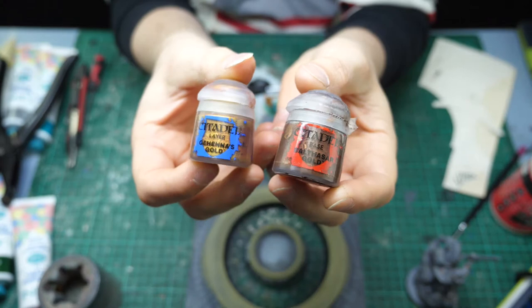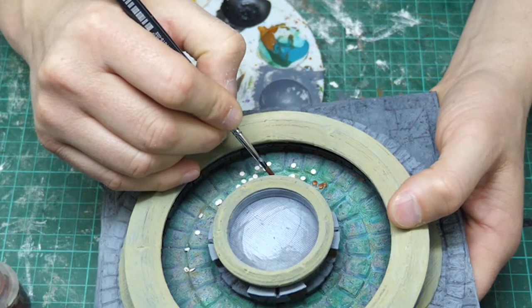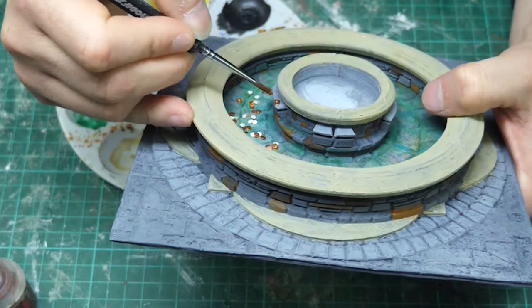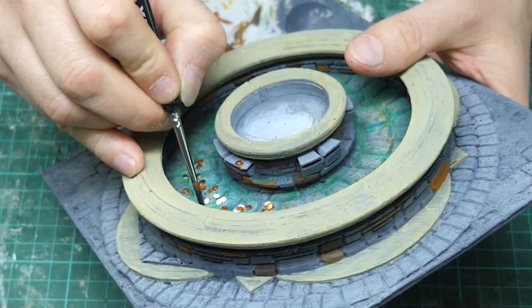Using a Balthasar Gold and then a Gehenna Gold dry brush I go over the coins — probably about two-thirds of them. You know, people will want to throw a better coin there to get a better wish. Then the other ones I go back with that wrought iron and then the silver for some silver coins. I don't want to go crazy — I've got some gold coins, got some silver coins, just what people can afford really.